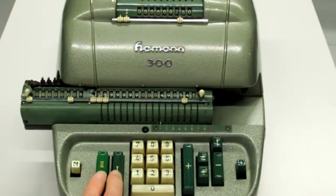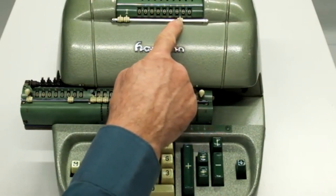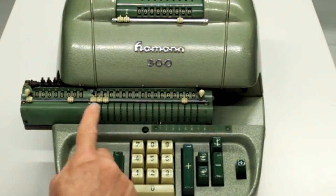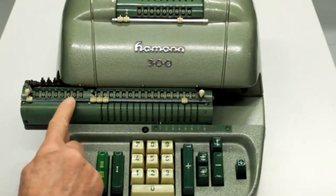Die Rechnung beginnt damit, dass ich zunächst die Maschine lösche. Das kann mit einem Tastendruck geschehen – ich kann die beiden Tasten gleichzeitig betätigen. Jetzt ist die Maschine gelöscht und ich gebe zunächst den Einzelpreis ein: 16 Mark 32. Das Komma wird bei Festpunktrechnung nicht extra mit eingegeben, es wird markiert durch diese Schieber. Dieser Schieber trennt die D-Mark von den Pfennigen. Im Ergebnis genauso – D-Mark und Pfennige. Und im Umdrehungszählwerk habe ich die Prozente, die ebenfalls durch diesen Schieber abgeteilt werden.